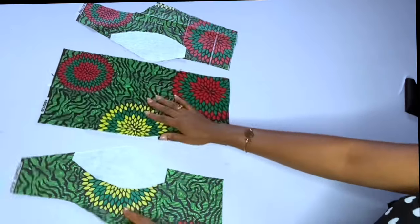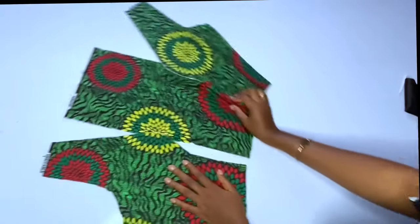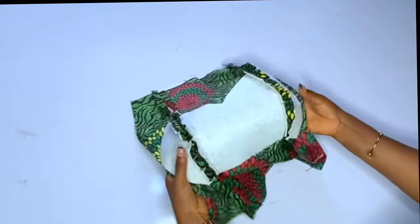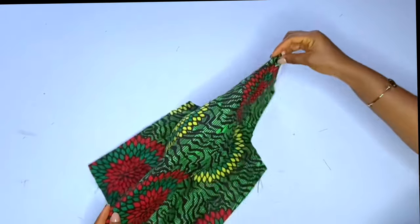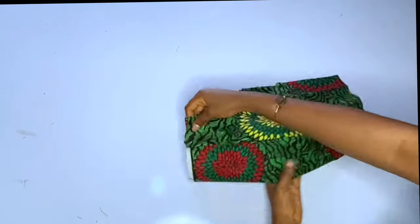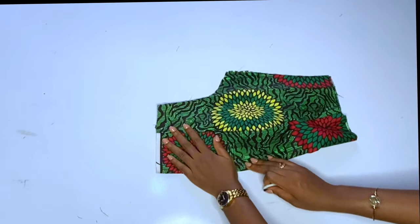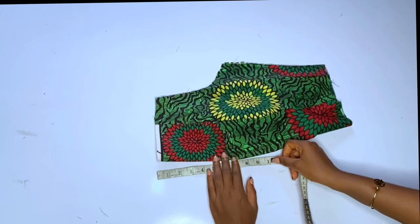Everything is looking nice — go ahead and join the pieces using half an inch seam allowance. If you want, you can add interfacing to your fabric, but this is just for a tutorial so I did not add it. Once done joining, fold the bustier in two to find the midline, making sure the dart lines are on the same line. Fold the front into two, making sure everything is in place, then take your neck measurement.